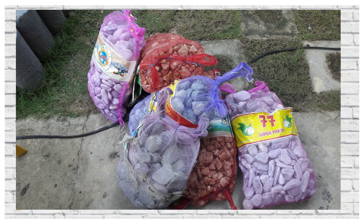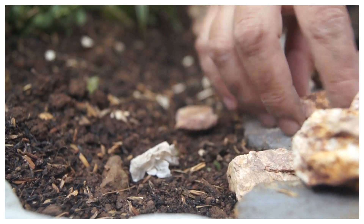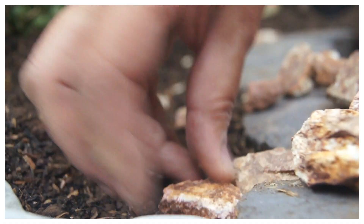Kailangan ko din ng mga rocks and pebbles na may different colors para sa landscaping. Bukod sa nagbibigay ito ng ganda, maiiwasan din yung pagkalat ng lupa kapag nagbibili.